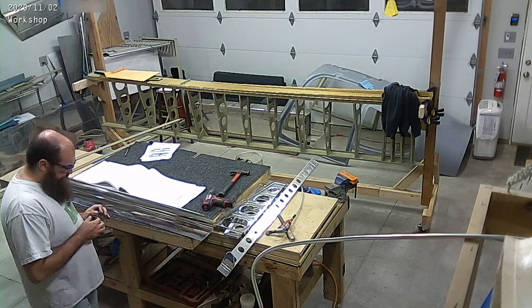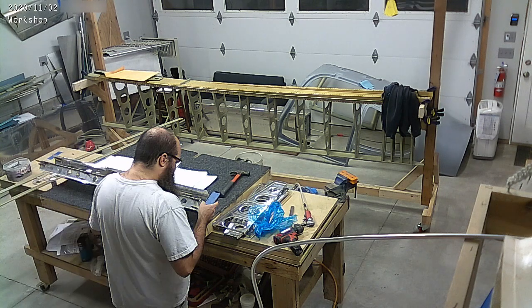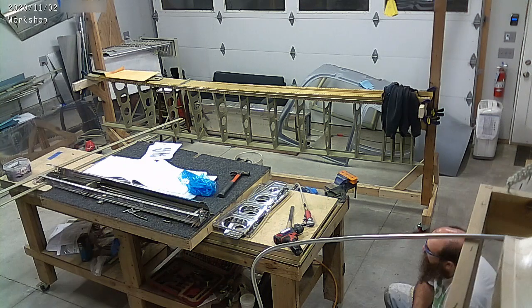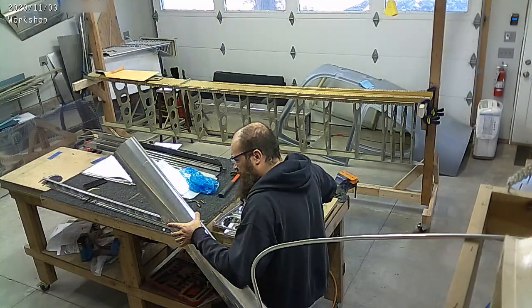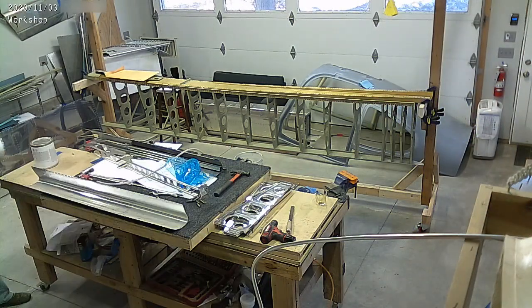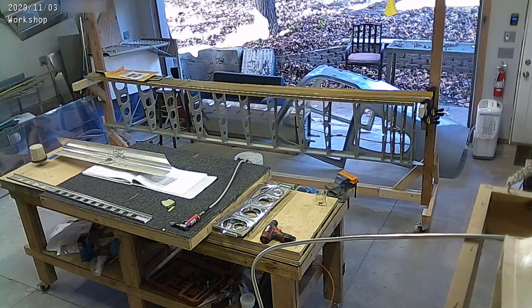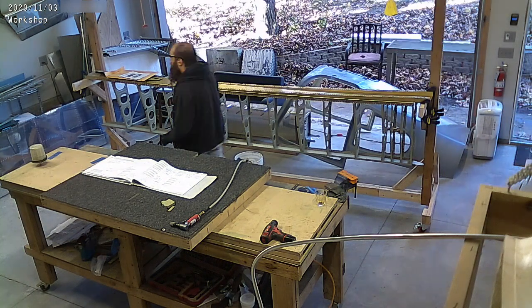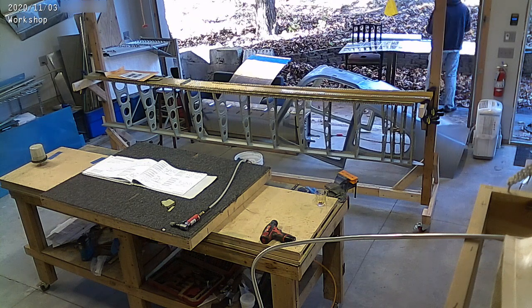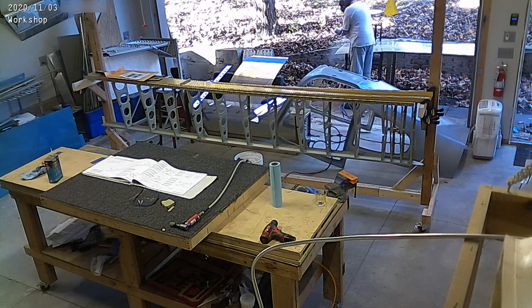Lots of progress. I'm getting a bunch of parts ready because I want to do one big prime session. There's a warmer day coming up and I want as many parts as possible ready to prime because winter is coming — this is Wisconsin. Recording the voiceover on the 15th and it is cold out, looks ready to snow. This footage was from the 3rd, about two weeks ago, when it was still nice and warm out.